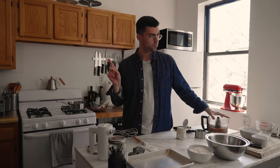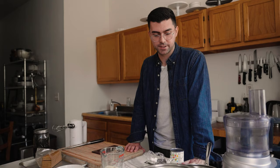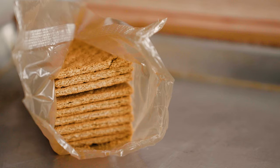So I'm making no-churn s'mores ice cream, which means there's no ice cream maker required — just a whisk or a hand mixer or stand mixer, whipped cream, sweetened condensed milk, chocolate, graham crackers, butter, marshmallows.